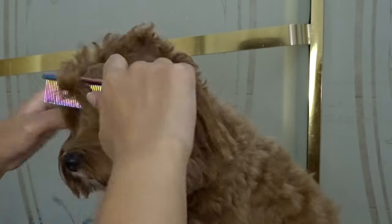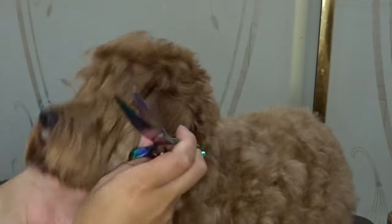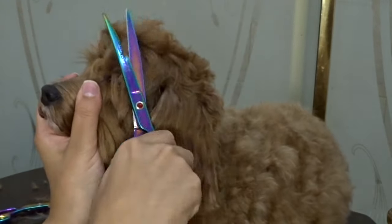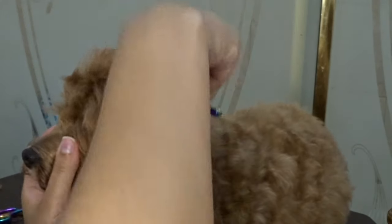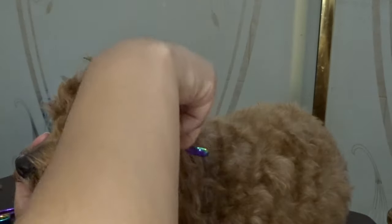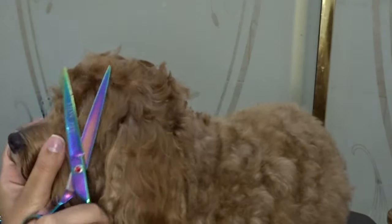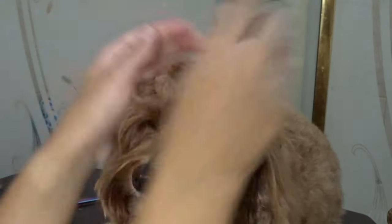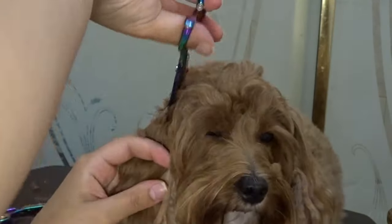We're finally getting around to the top of Chloe's head. For this part you just want to use the curved scissors and make sure to follow the round shape of your dog's head all around — from front to back and side to side. You can make this as tall or as short as you'd like. Right where Chloe's ears meet her head I like to trim it a lot shorter than the rest — I think it just helps her get a more defined haircut; otherwise it kind of just tends to blend all together.